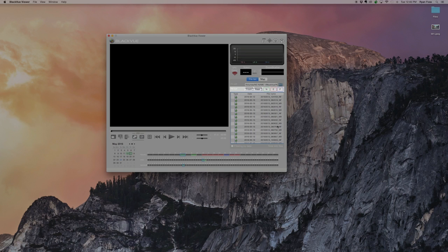You can use filters to display files by type. The files will also appear automatically on a timeline. A color code helps you identify particular files: Blue for Parking Mode, Green for Normal Mode, Orange for Event, and Purple for Manual Recording.